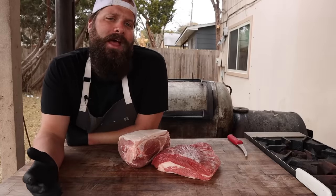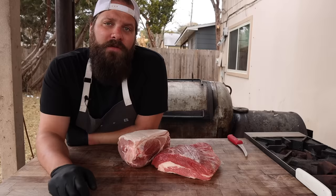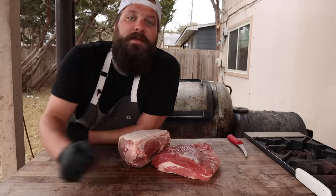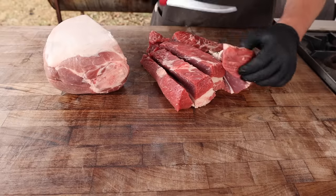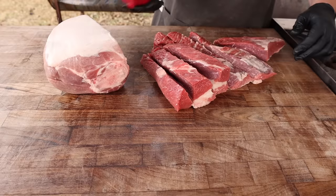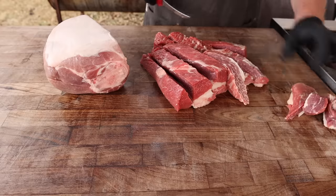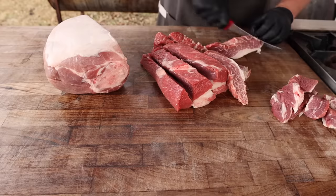If you work at a barbecue joint, you're very likely going to have a lot of brisket trim and rib trim on your hands, and the best way to get rid of them is to make yourself some sausage. But for the home cook, if you don't have a bunch of brisket trim lying around, the best thing to do is pick up a pork butt and some brisket. In a restaurant I would separate the meat and fat to get the perfect meat-to-fat ratio, but at home I'm going to rely on the intramuscular fat and the fat cap on top of both cuts. I'll talk more about fat ratios in the next sausage making video.